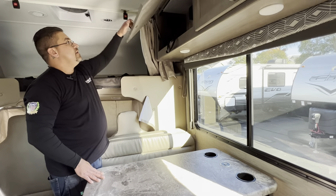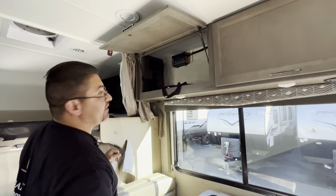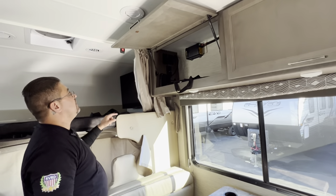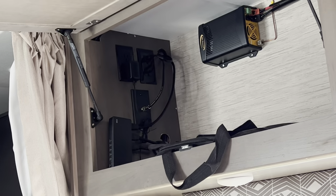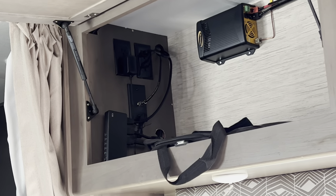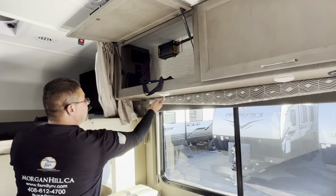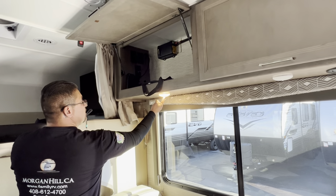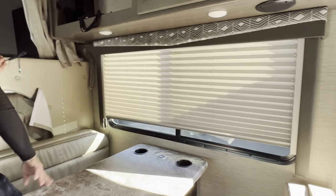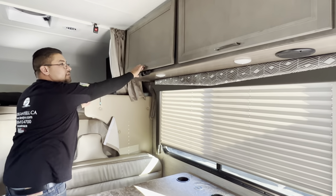There are storage cabinets here, along with an HDMI splitter that allows you to hook up other devices to the TV, which we'll get to shortly. This coach also has lights above the dinette — push them up to turn them on. The window has blinds you can gently pull down.